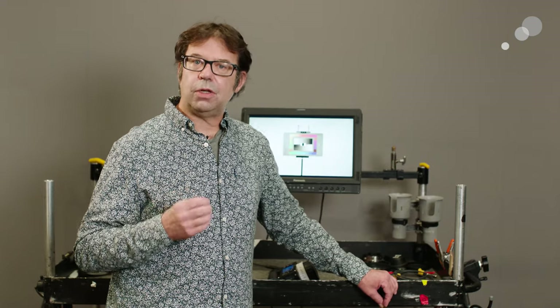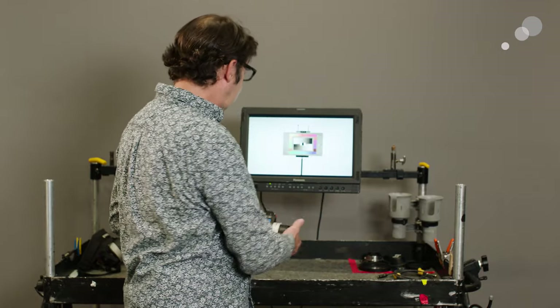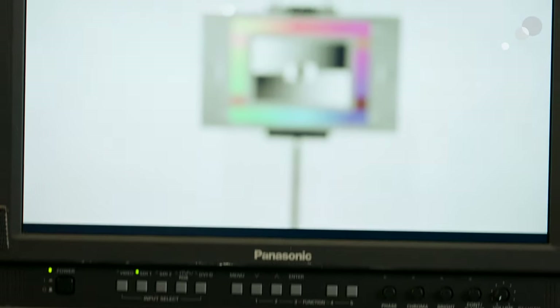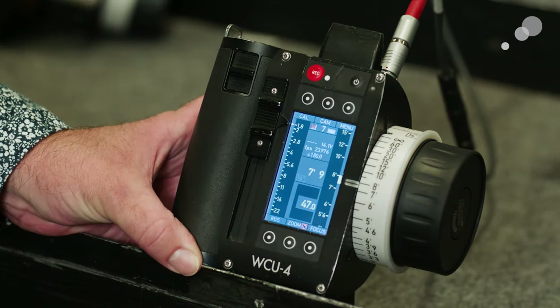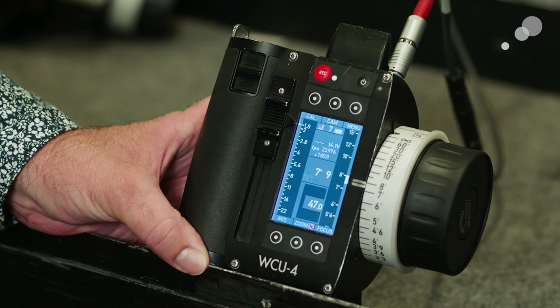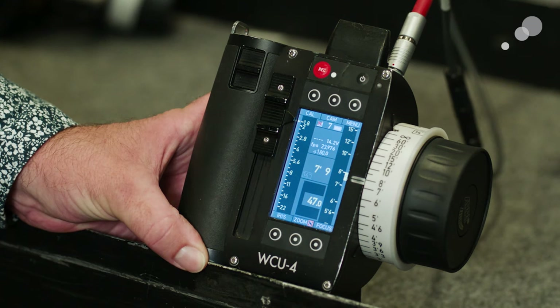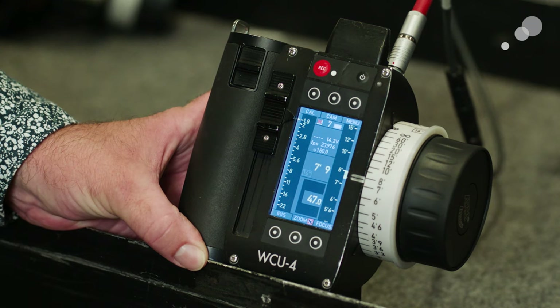Let's take a look at the different components and how we're going to use this. I'm going to be operating from my monitor here with my WCU-4 — you can see that I'm rolling focus in and out. Let's take a look at the cabling, the connections, and how the system will interface with our Alexa Mini LF. I wanted to show you the interface on the WCU-4, because one of the first things you may notice is a little X right here, which might be a little disconcerting, because typically we rely on those bars to tell us that we have a good connection between the handset and the camera.